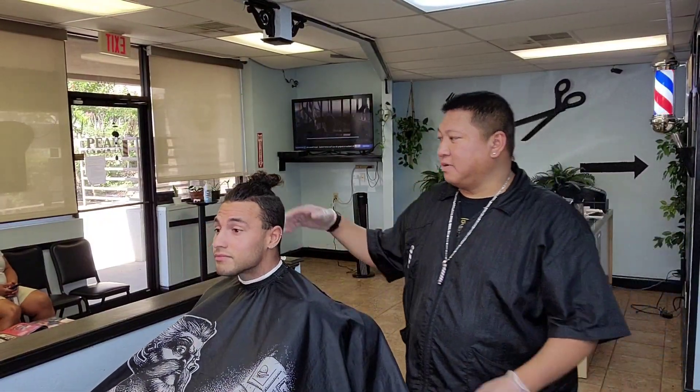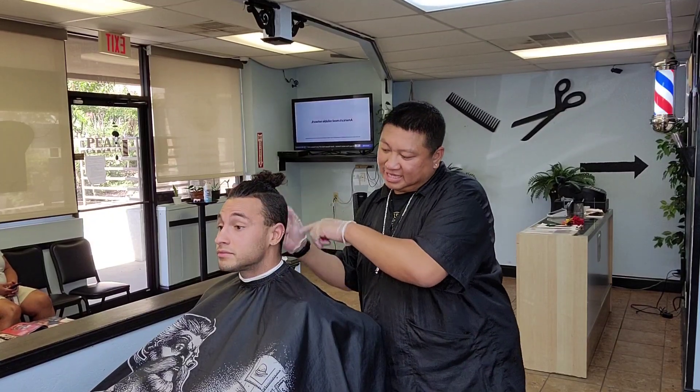What's up man? I'm back with my boy — my son. So we're going to leave it alone. We're going to do a nice high fade. Let's get it.